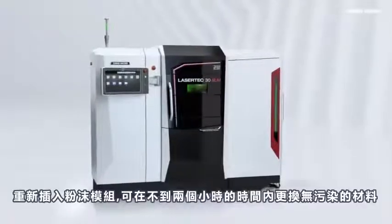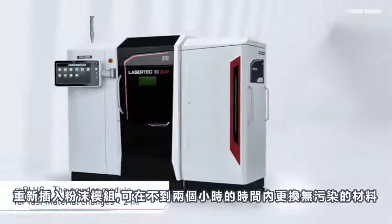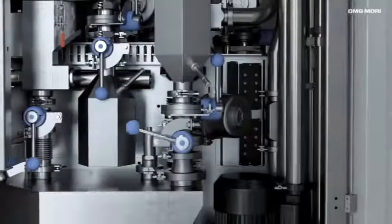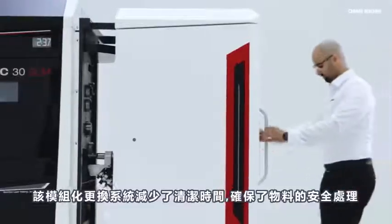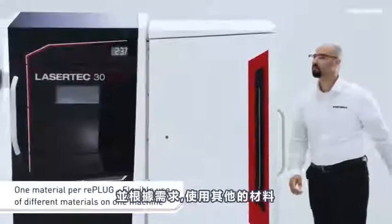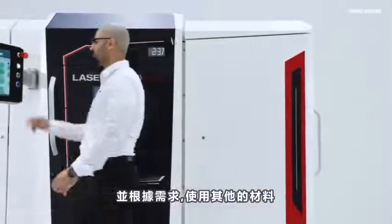The replug powder module enables contamination-free material changes in less than two hours. This modular changing system reduces cleaning time, ensures safe handling of materials, and makes it possible to use any additional materials as desired.